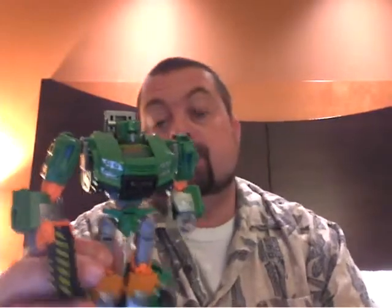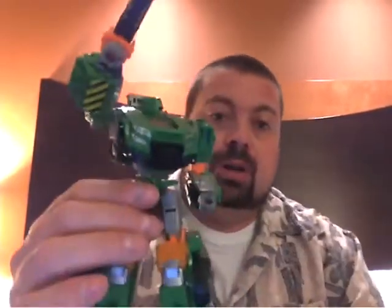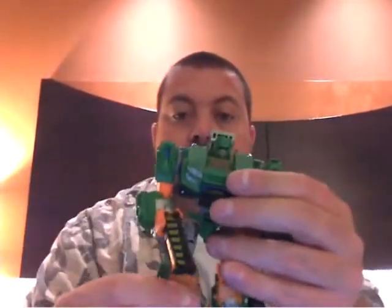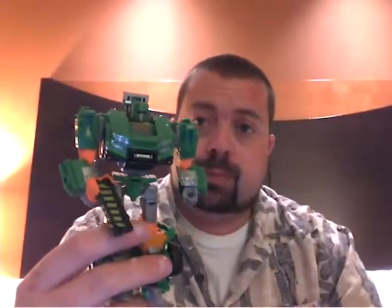That's probably my biggest drawback about the figure. Other than that, he's pretty much the same — highly poseable, very cool, definitely digging it. It's going to look really great next to the Trailbreaker figure. Unfortunately, he's just not the same scale as the Grapple figure, so maybe we'll get a Grapple out of this — that'd be kind of nice, pretty darn cool.